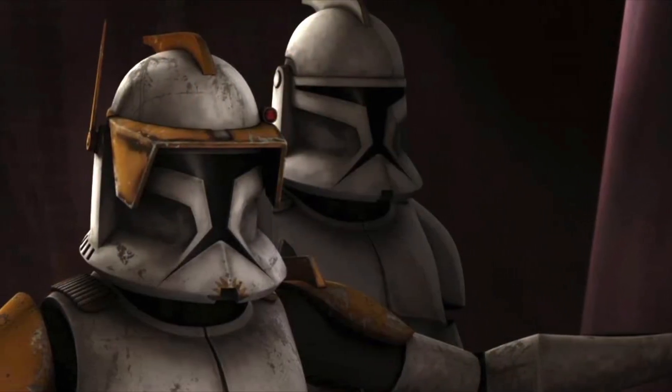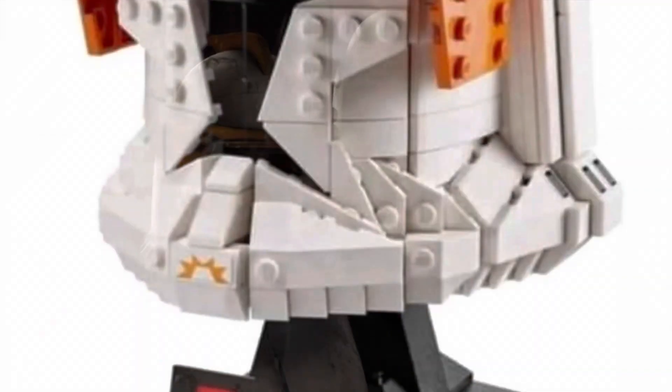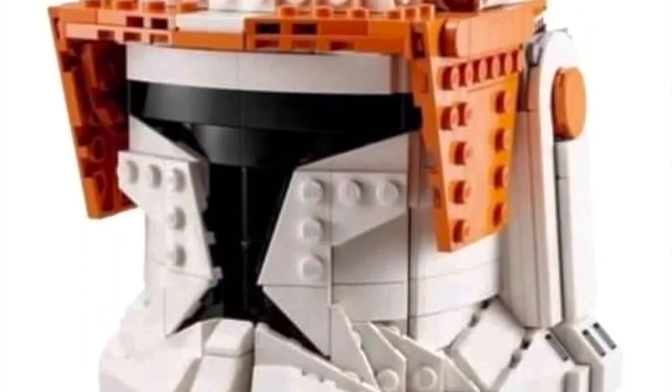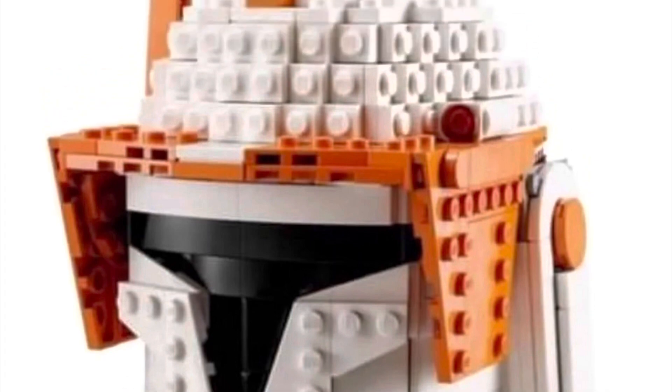Here we have 75350, the Commander Cody Phase 1 helmet, and I personally think this helmet looks a lot better than the Phase 2 Commander Rex helmet. I think the Phase 1 helmet just captures that iconic helmet a lot better than the Phase 2 one did. Maybe LEGO does it better next time.